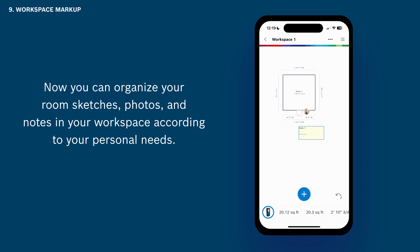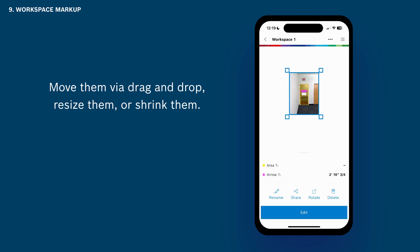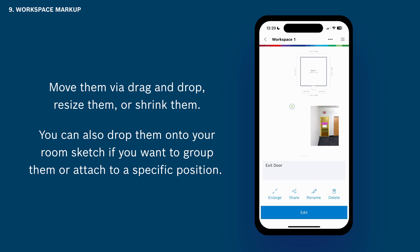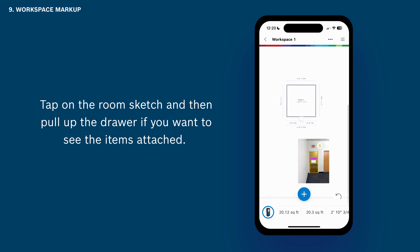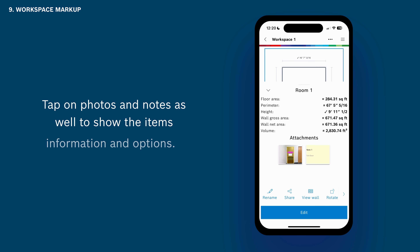Now you can organize your room sketches, photos, and notes in your workspace according to your personal needs. Move them via drag and drop, resize them, or shrink them. You can also drop them onto your room sketch if you want to group them or attach them to a specific position. Tap on the room sketch and then pull up the drawer if you want to see the items attached. Tap on photos and notes as well to show the item's information and options.